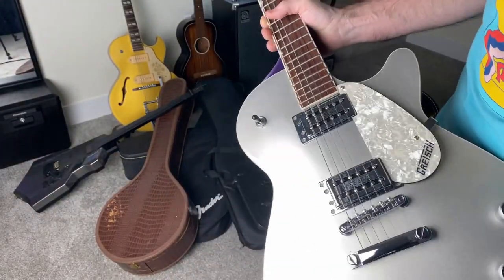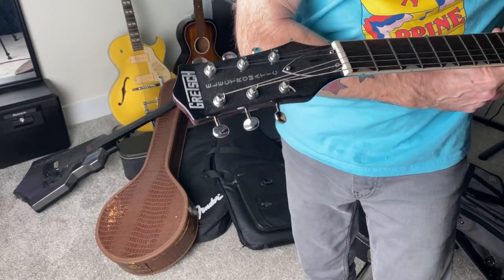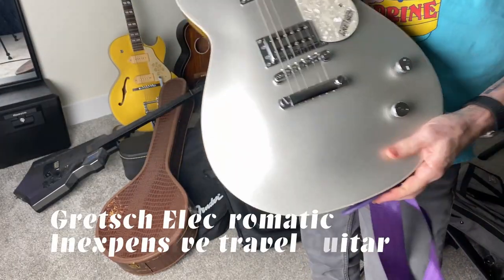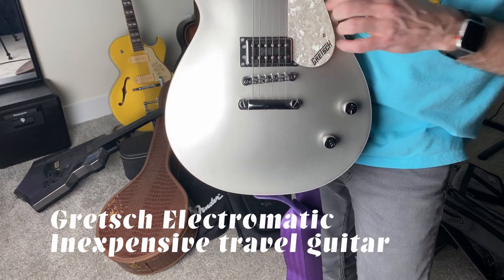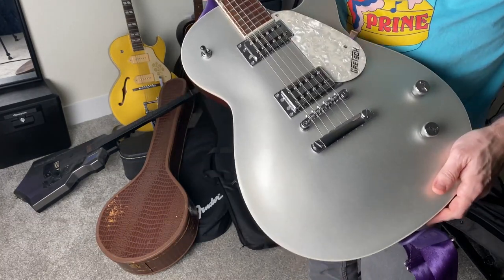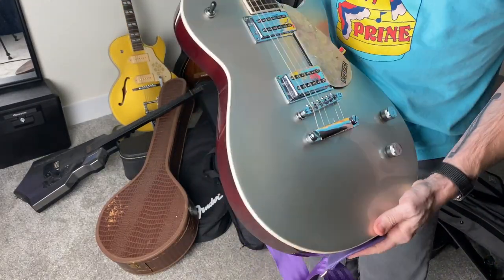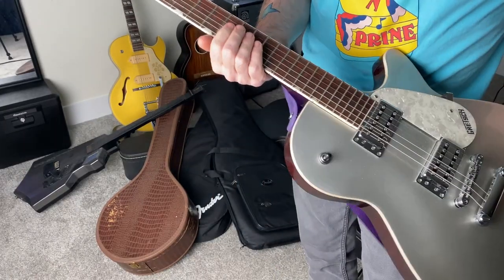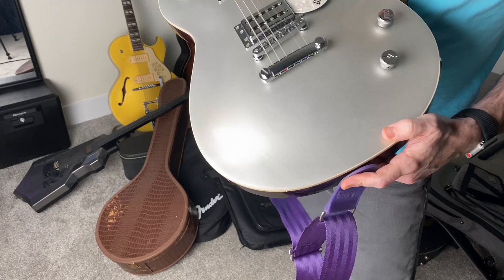Another inexpensive guitar I bought purely for travel and for stage is this Gretsch Electromatic. It's a little heavy — it's a solid body Gretsch — but it has these TV Jones-style Gretsch pickups, whatever they're called, and they kind of have that sound. They're a really good rock guitar. This guitar is like $150 to $200 tops, depending on where you get it or if you find one used. And it plays great.